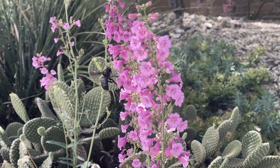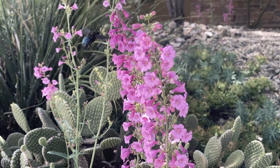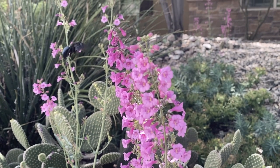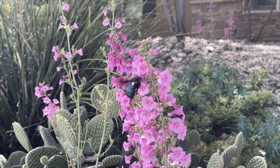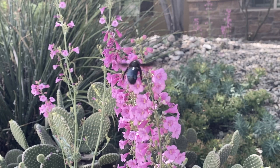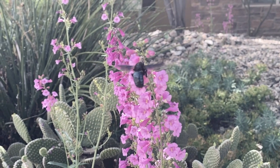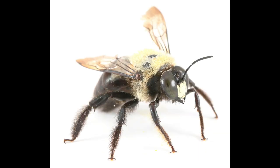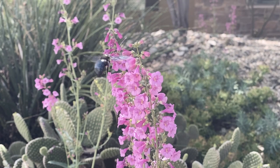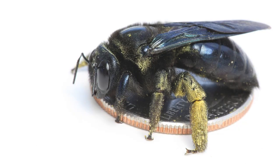Carpenter bees are really fun to watch out in the backyard. I watched this one a couple weeks ago down in southern Utah on a neighbor's penstemon. They're just so big and bumbly but they're also graceful. I really love the shininess of their abdomens. In the west carpenter bees are mostly black, but in the east they're black with kind of like a blonde sweater on. The females and the males both have this blonde thorax. You'll notice them because they're some of the biggest bees in North America.